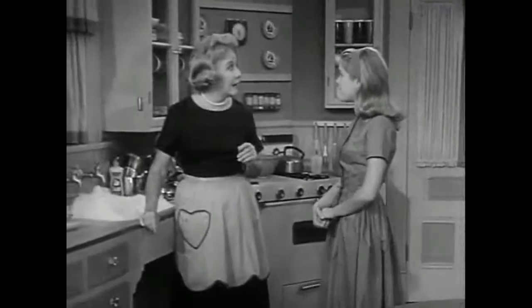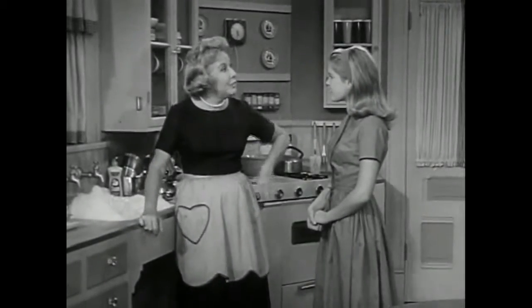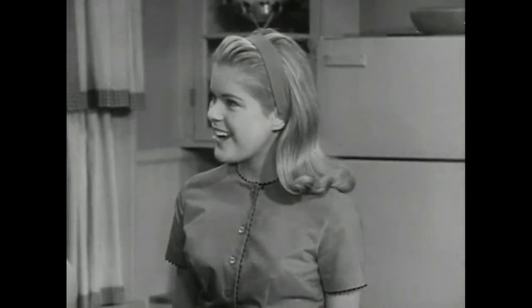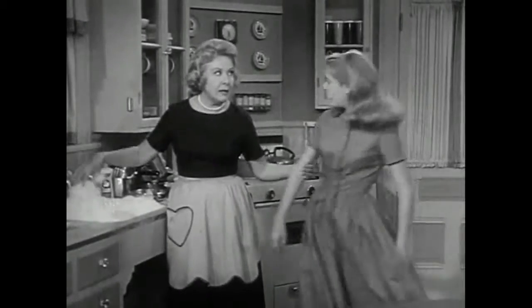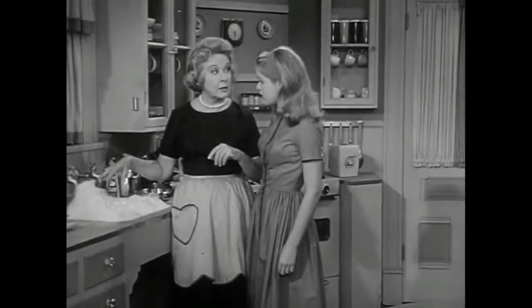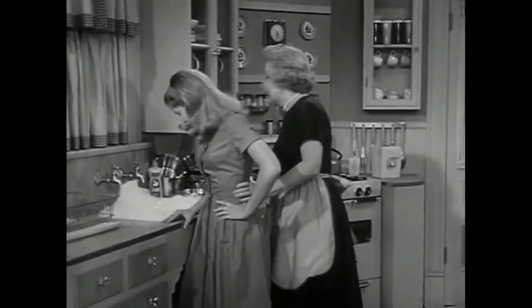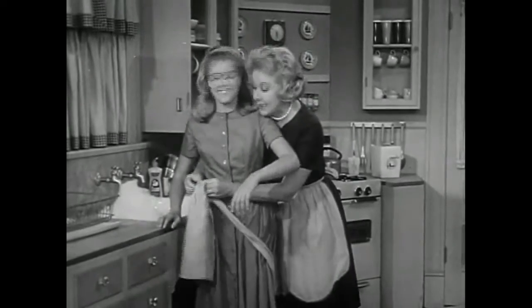Do you suppose I could be a reporter like Mom? Sure, dear. What would you like to write about? Well, I don't know. There's a story for you right here. What? Swan. See the suds? Hey, that's a great story. Wait a minute — good reporters check their stories. You bet. Step right over here and get the real story of what Swan suds means.